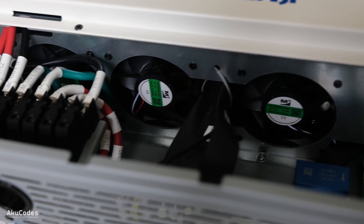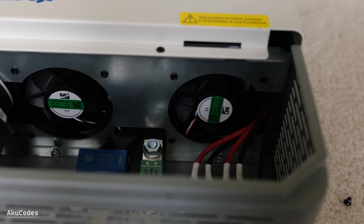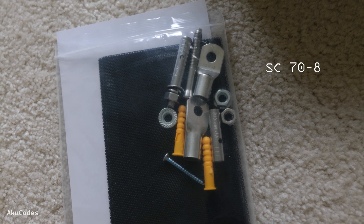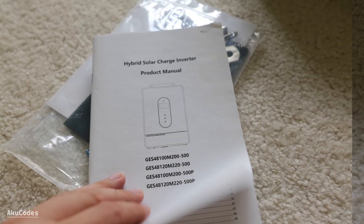There are multiple fans on this side — this will probably get very loud. I might end up replacing the ring terminals, as these are for two AWG wire, given that the maximum charging current is 220A while the discharge current goes up to 270A.